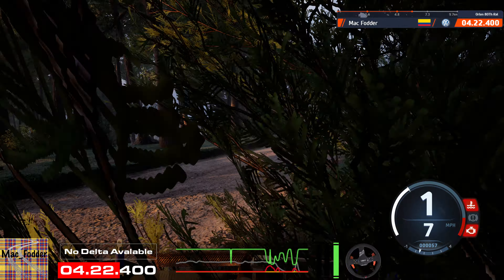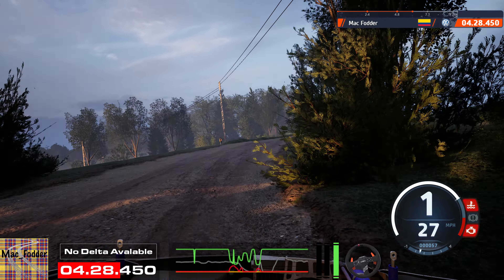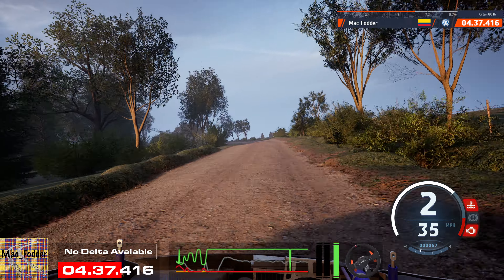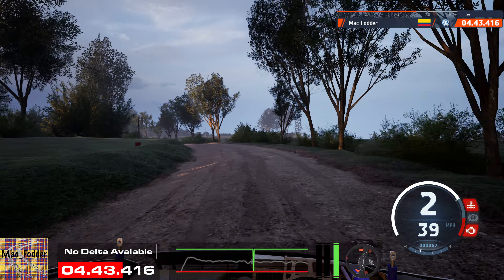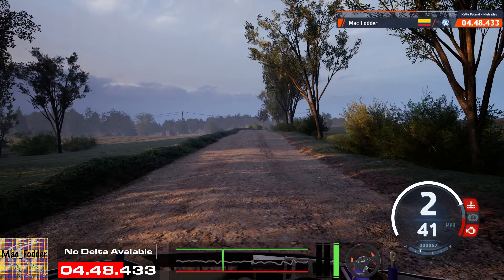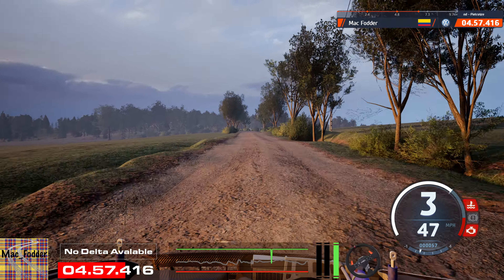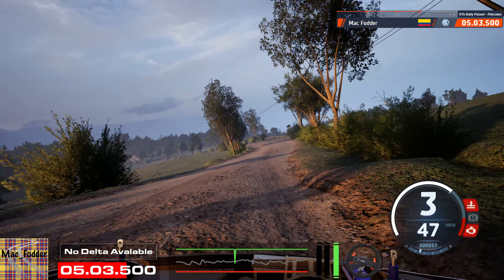Crest. Turn, square left. 60. 40. 40. Left, tightens four, 100. 4 right. And 5 left short, 100.